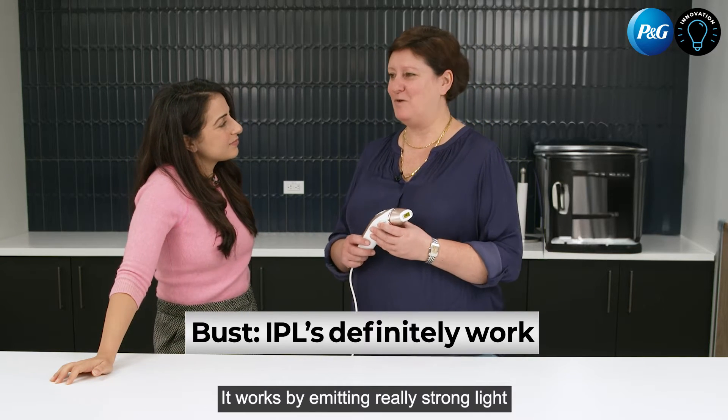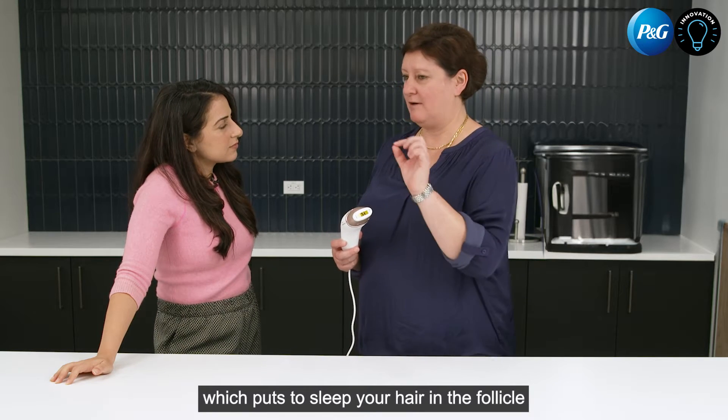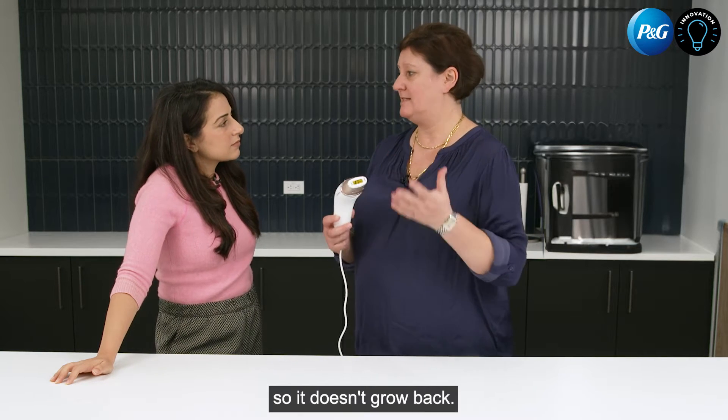IPL definitely works, and it works by emitting really strong light, which puts to sleep your hair in the follicle, so it doesn't grow back.